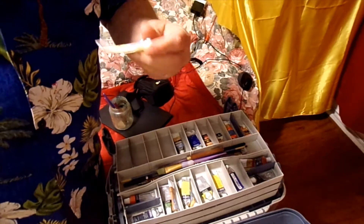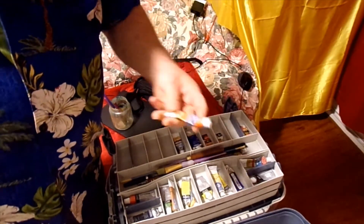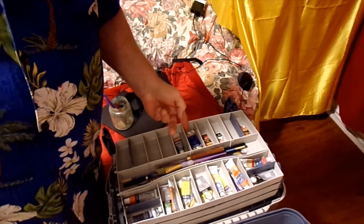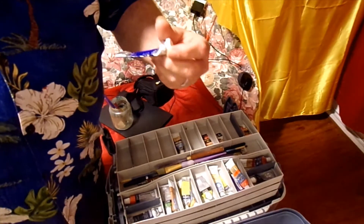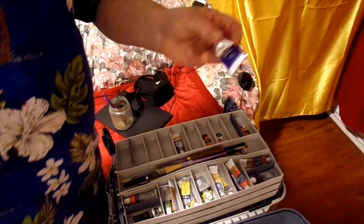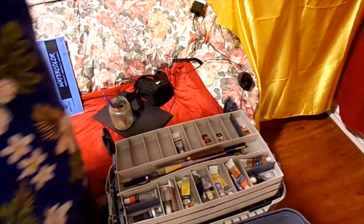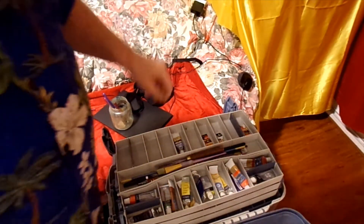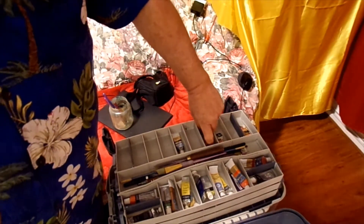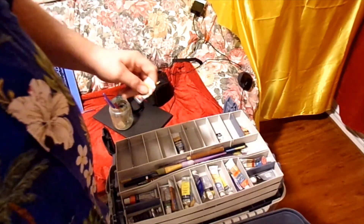I'll put my watercolor back over on the right side. I got a mixture of the Cotman watercolors that a lot of guys use on YouTube. I use the Cotman watercolors — like Stephen Cronin. He's the one that really got me back into doing watercolor painting.